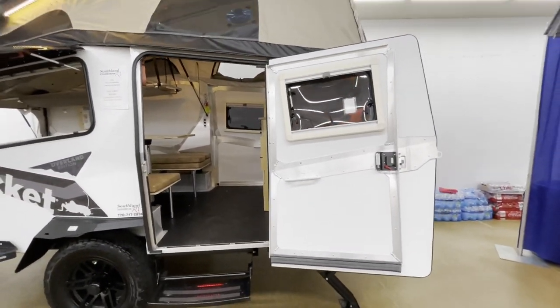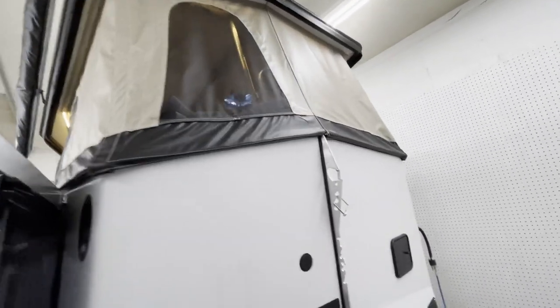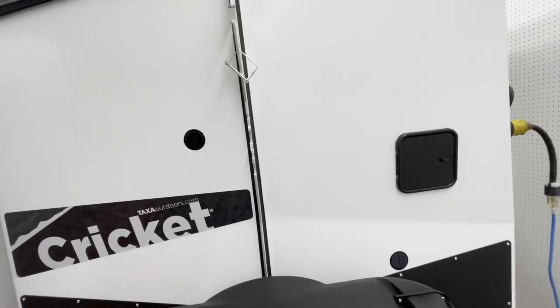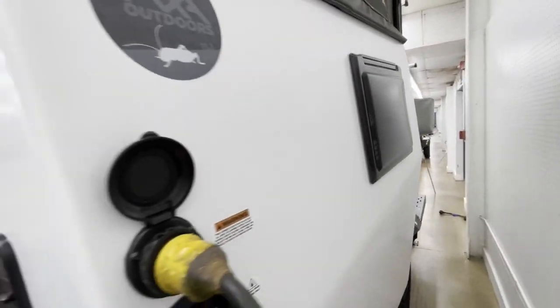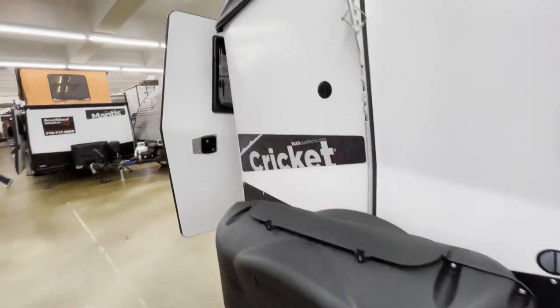That's actually a huge door, and then it's a pop-top. This is great for hanging gear, accessories, what have you. This is the LP container — probably a 12-volt battery. Taxa Outdoors. Very interesting designs, guys — I love it.